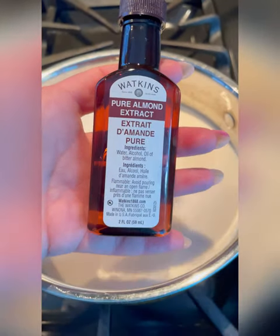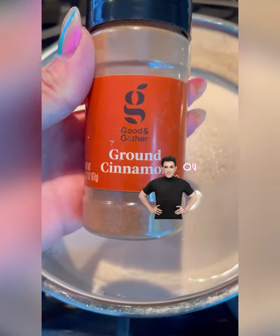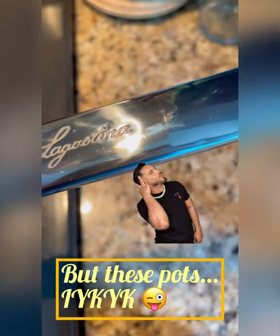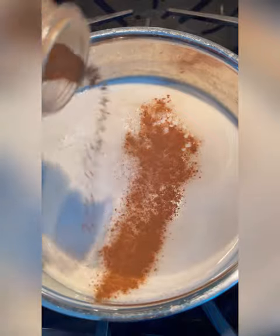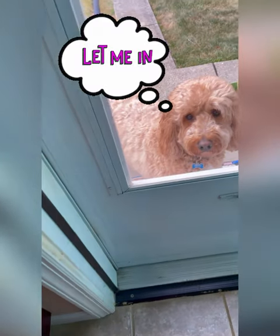Next we're going to add pure almond extract — about this much. Then we're going to go in with some cinnamon. Do not judge — yes, it's store brand, inflation is real. We're going to add that cinnamon into the milk — about this much. I like it nice and cinnamony.